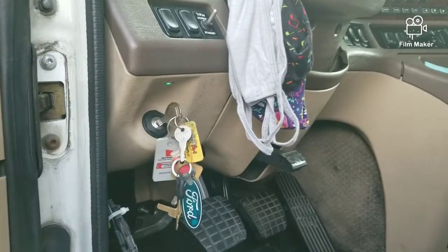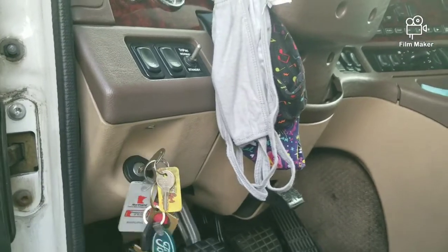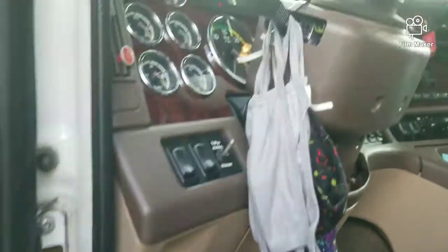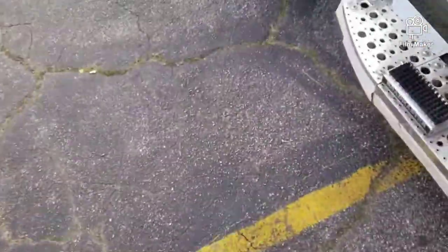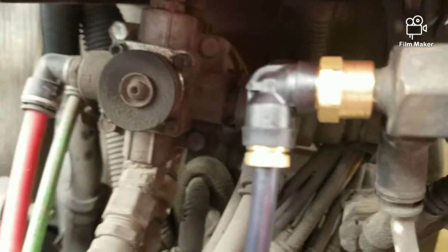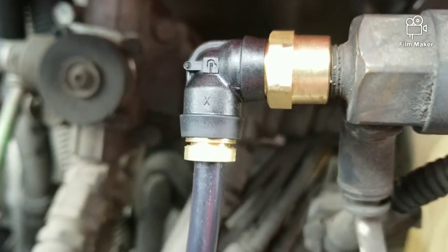All right, here we go again. I'm going to turn the key to the home position. See the lights coming on. And now there's no air leaking.